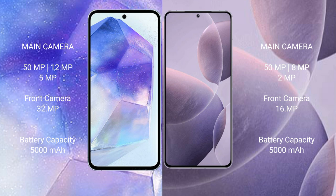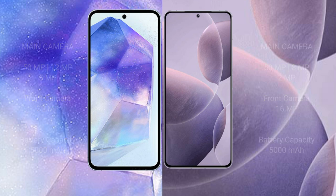Redmi K70 features a 16MP front camera. Samsung Galaxy A55 has a 5000mAh battery with 25W fast charging support. Redmi K70 has a 5000mAh battery with 120W fast charging support.